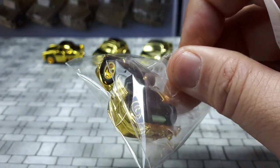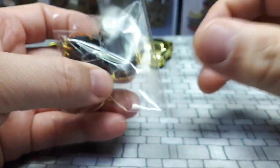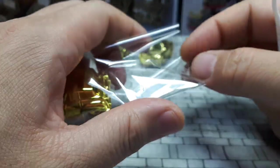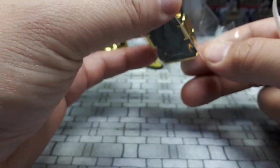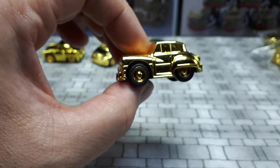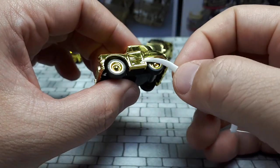This one I believe is a 1947 Town and Country. So you can even pick up on the theme — it seems like these are all Chrysler: Dodge, Chrysler, Plymouth. I think those are the three brands — they're all part of the Chrysler Group. It's interesting and cool that they went back so far to 1947.